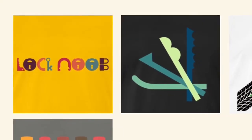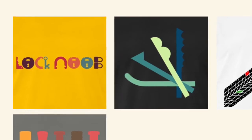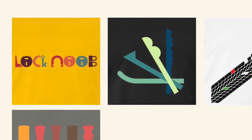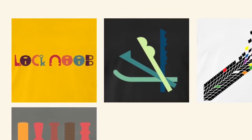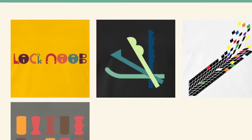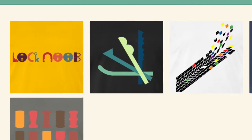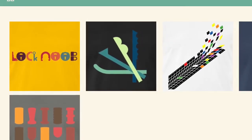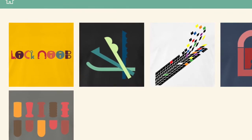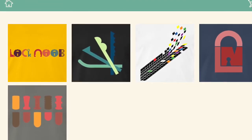Hello again, it's Lock Noob. I want to introduce you to my Spreadshirt shop. After my 2,000 subscribers giveaway video where I featured a Lock Noob t-shirt, a few people contacted me privately to say they really liked the design. I've seen other people use an on-demand t-shirt printing service to get some designs out there, so I thought I'd do the same. This is not entirely a vanity project — I do have some Lock Sport related designs as well as my Lock Noob branded stuff, and I hope you'll think they're nice.